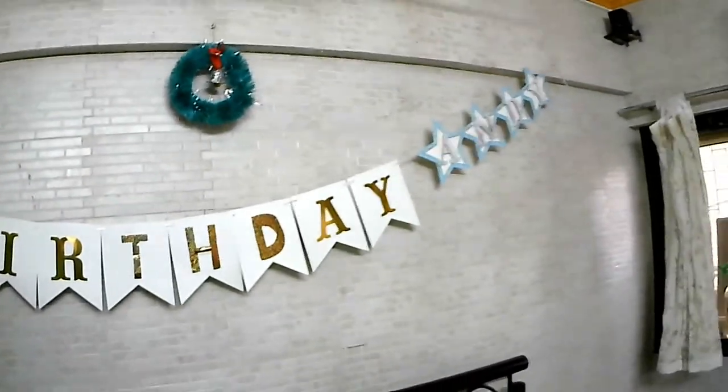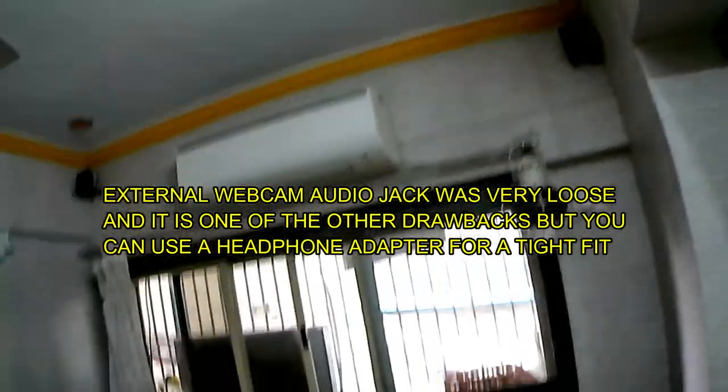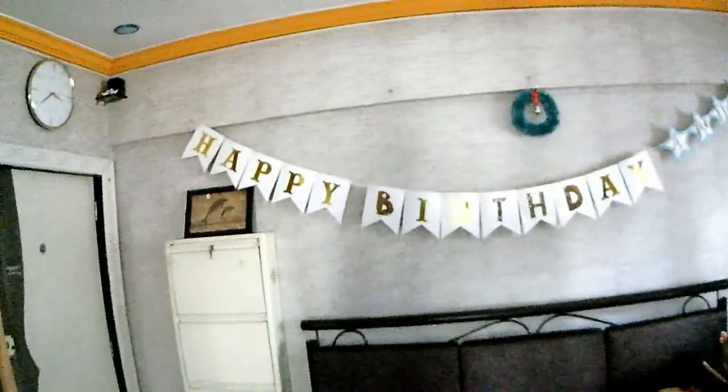I'm going to be recording the audio externally now because the audio was coming very distorted on the external webcam. Leaving that aside, we can see that the external camera gives really good lighting and a really wide angle. Although the colors are not that accurate, it still displays everything very clearly. Turning off the light, it's still relatively bright, which is really good. Anyway guys, thank you so much for watching — peace out.